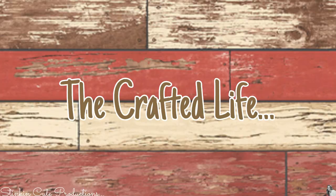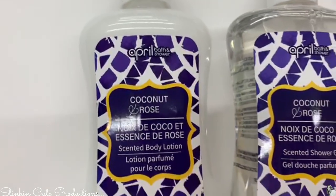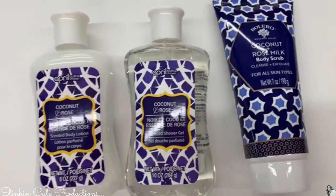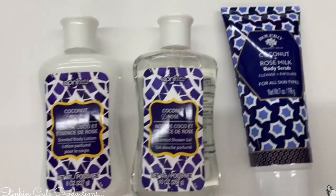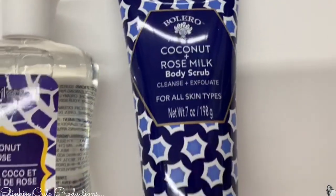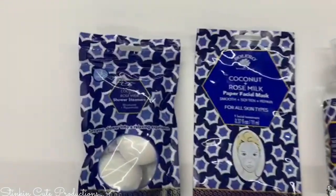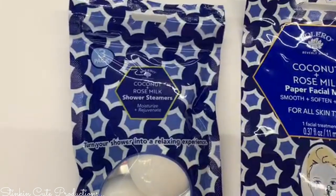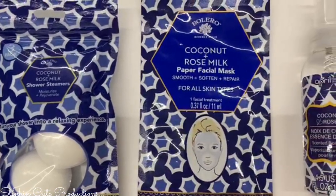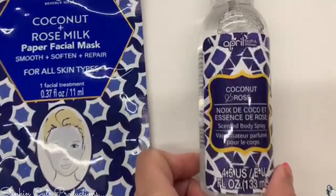Bolero has a couple of new scents out. The packaging can be a bit confusing because some says April Bath and Shower — it was all the same coconut and rose milk scent but mixed in with the Bolero line. I found the April Bath and Shower in body wash and bath soap. Bolero also has a new product I'm seeing for the first time: shower steamers — a disc you put in the shower to really set up the steam and get into your pores.